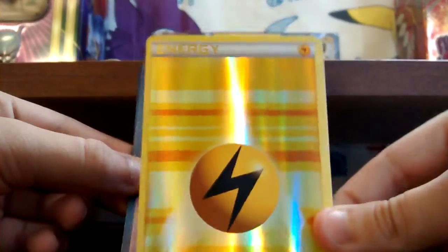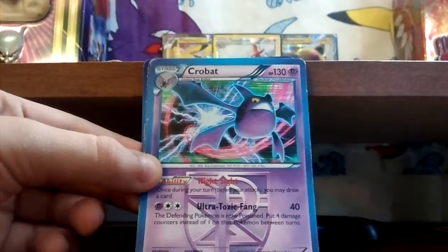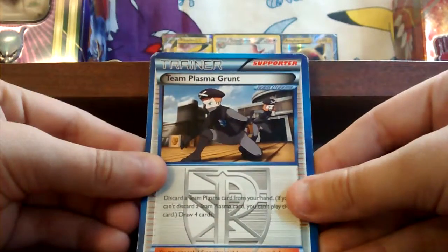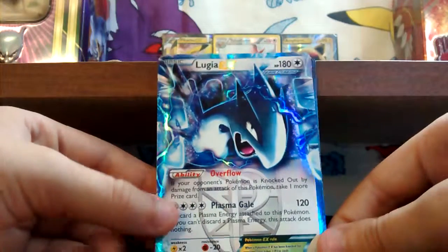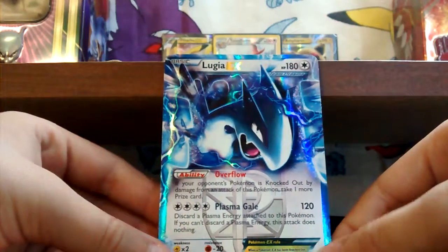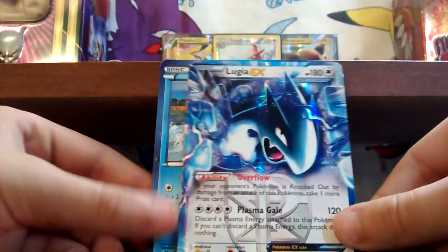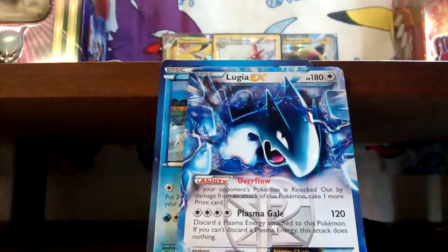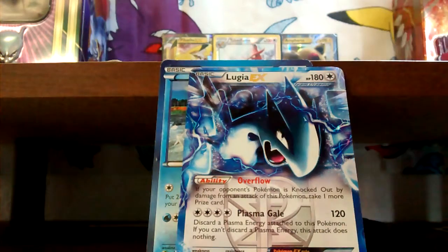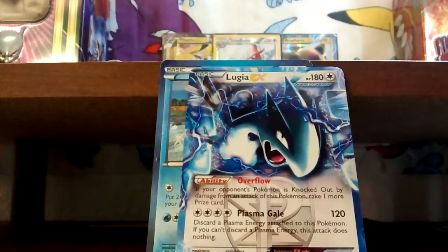Vivus Team Plasma — yay, I love these shiny ones! Shiny energies, awesome, that's awesome. A Vivus Crobat. Team Plasma Grunts — I love these shiny ones. Shiny energies, awesome. Team Plasma and the Velicats Team Plasma, so awesome!